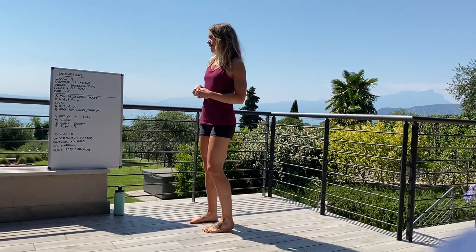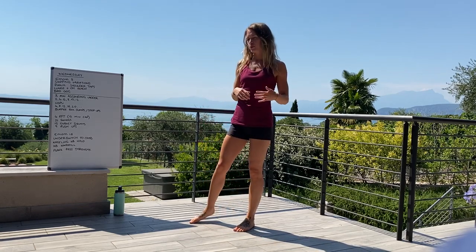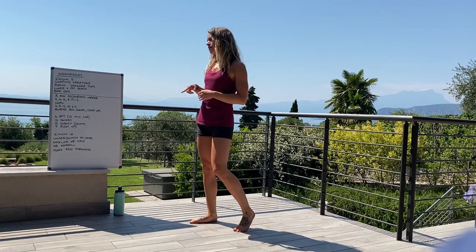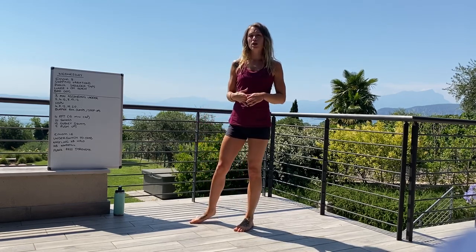Today we are doing an 8-minute ascending ladder. You're going up your handstand push-ups — 2, 4, 6, 8, 10, 12 — climbing as high as you possibly can, and coupling that with a burpee box jump or step up.